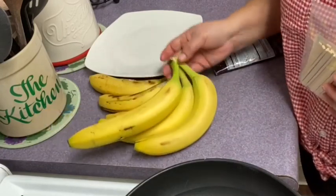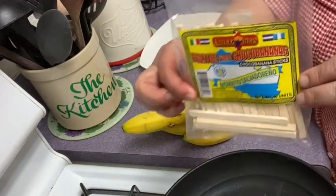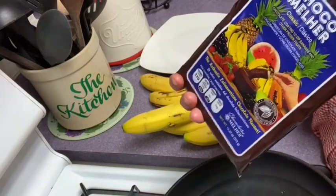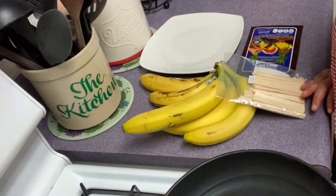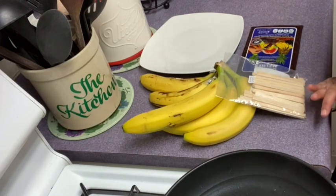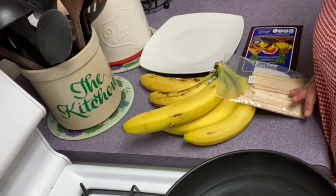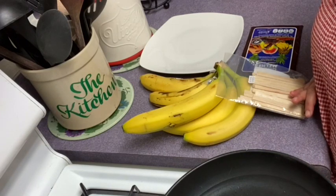Como pueden ver, aquí tengo unos guineos, y tengo estos palitos, y una barrita o barrota de chocolate. Pues en el día de hoy yo voy a preparar unos ricos y deliciosos chocobananos 100% salvadoreños. ¿Por qué les digo 100% salvadoreños? Porque estos chocobananos los aprendí a hacer yo en mi país, El Salvador, y yo soy salvadoreña.